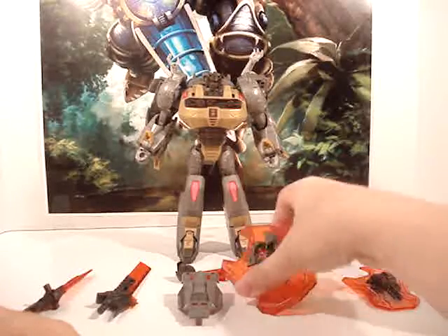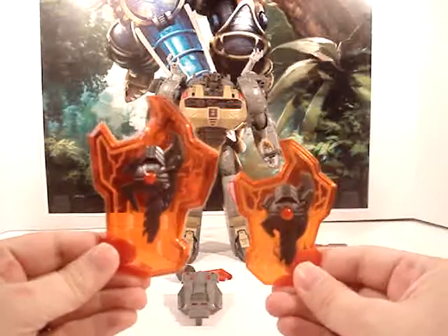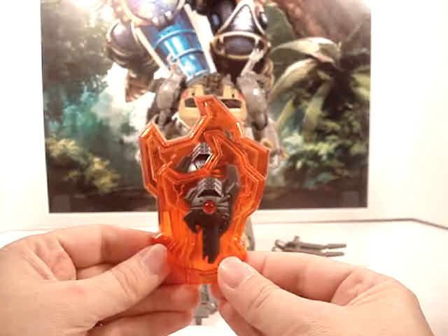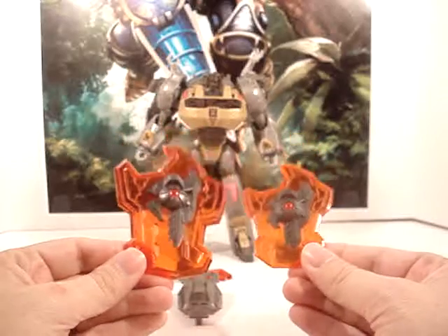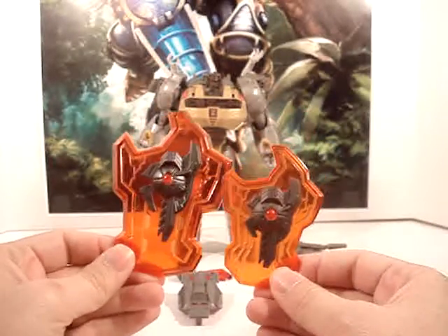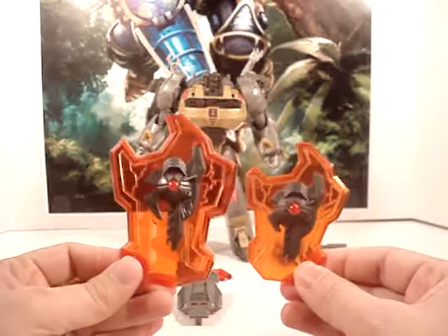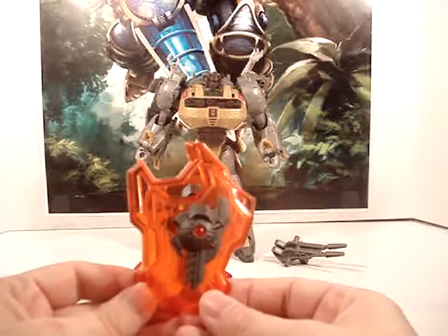It also came with this shield. This is the original — it's substantially bigger, as you can see. A great difference in size. Definitely a lot better to it. The exact same design, the exact same everything on it. The orange does look just a little bit darker if you compare them, but it could also just be the lighting.